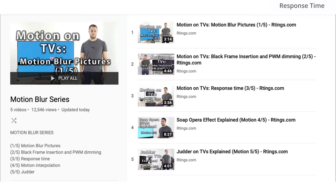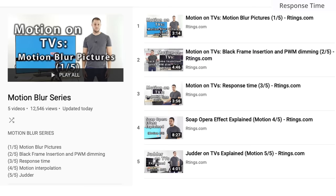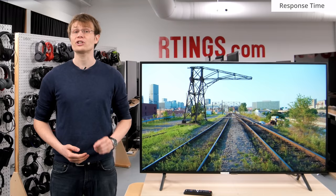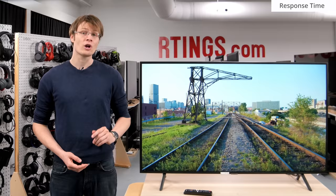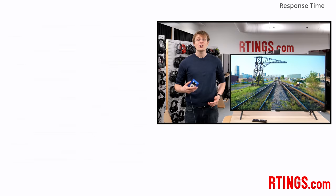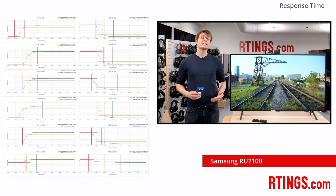Now onto the motion handling. These results are a bit technical, so if you want to learn more about motion handling of TVs, see our video series which is linked below. If you watch fast-paced content such as sports, or plan to use the TV for gaming, then a fast response time is important to reduce the amount of motion blur. We use our own tool developed in-house to measure the time it takes for the LCD to transition between different colors.